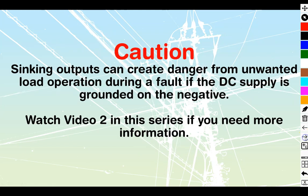Before we begin, we're going to take a look at this caution: sinking outputs can create danger from unwanted load operation — in other words, what you're driving with your PLC during a fault — if the DC supply is grounded on the negative. Whether that's the DC supply specifically connected or multiple DC power supplies with commons tied together, you need to ensure none are tied to ground, otherwise a single ground fault can create this danger.